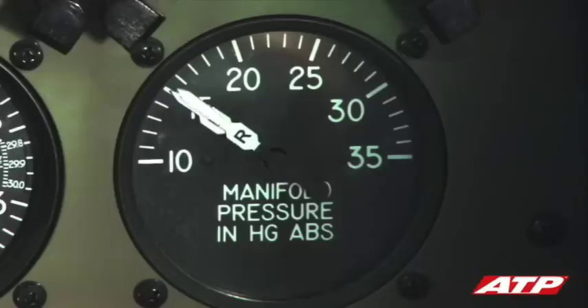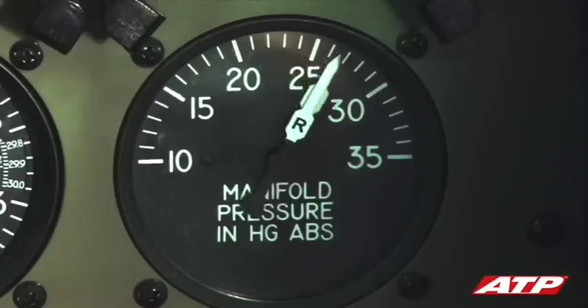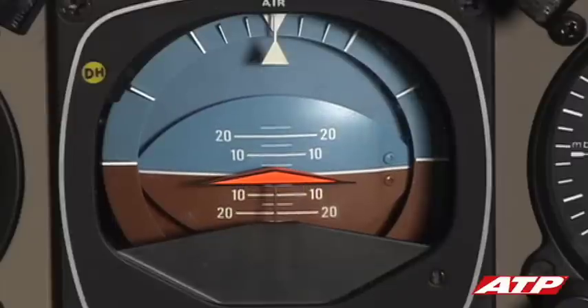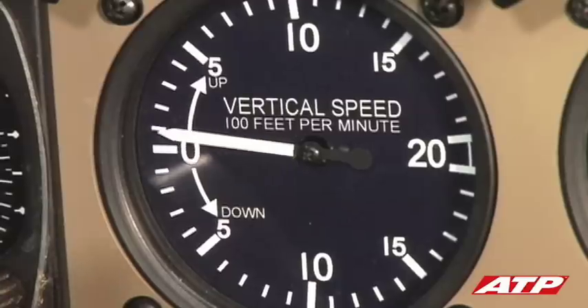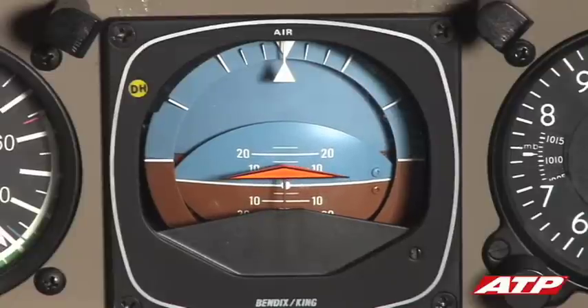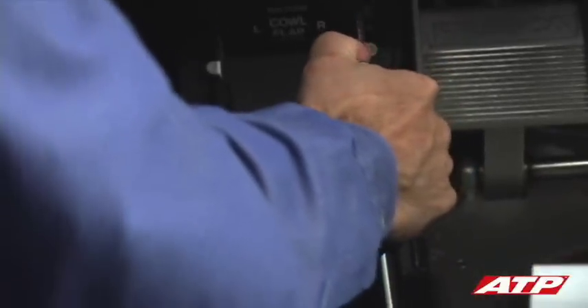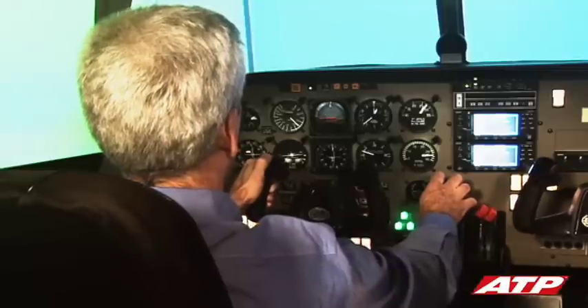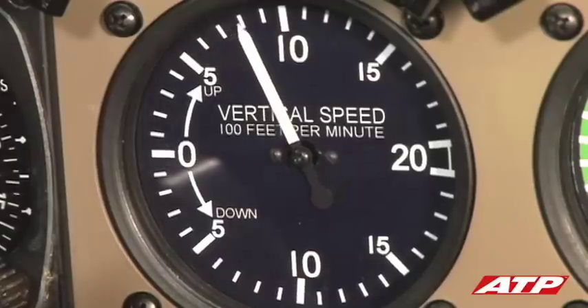The procedure starts by advancing the throttles to full power and simultaneously applying positive back pressure on the yoke in order to establish a pitch-up attitude. While continuing the pitch-up process, the flaps are slowly retracted while maintaining a positive climb attitude and a positive rate of climb. With a positive rate of climb clearly established, the gear is retracted.